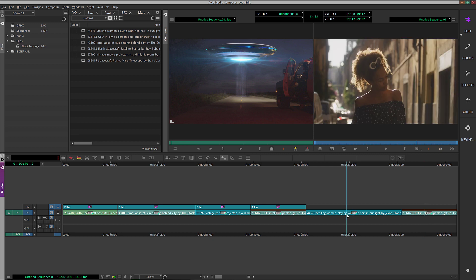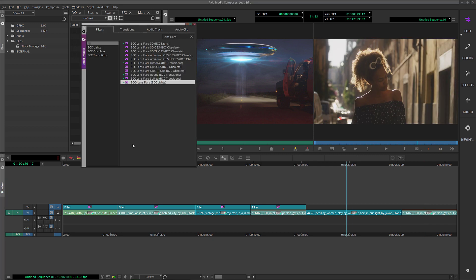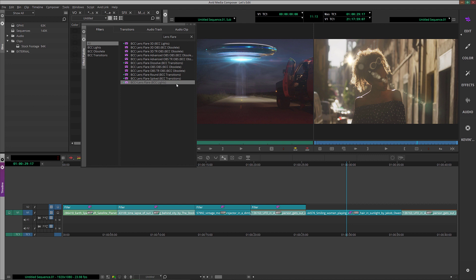The first thing I want to do is call up our effects palette. I'm going to type in lens flare, skip over all the flares, and come down to BCC Plus Lens Flare. I'm going to drag it and drop it onto our shot. This effect is part of the BCC Plus category — the cinematography effects.